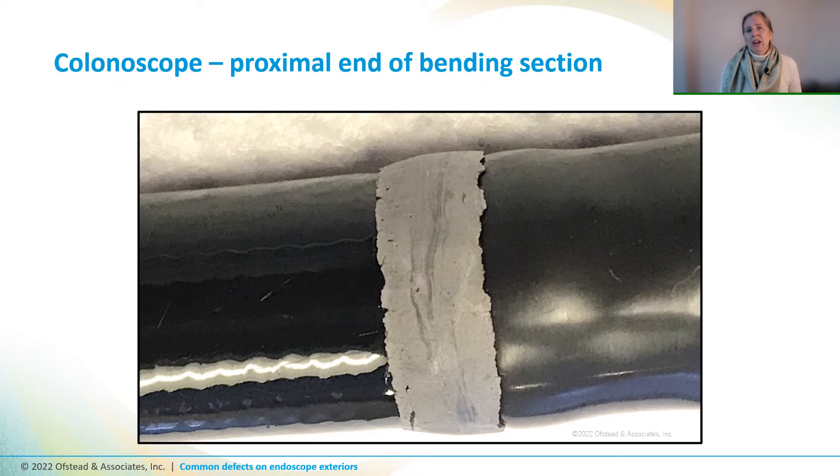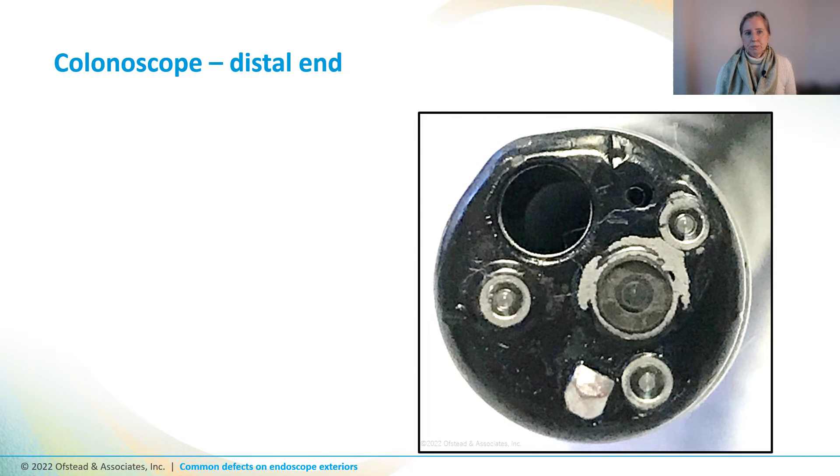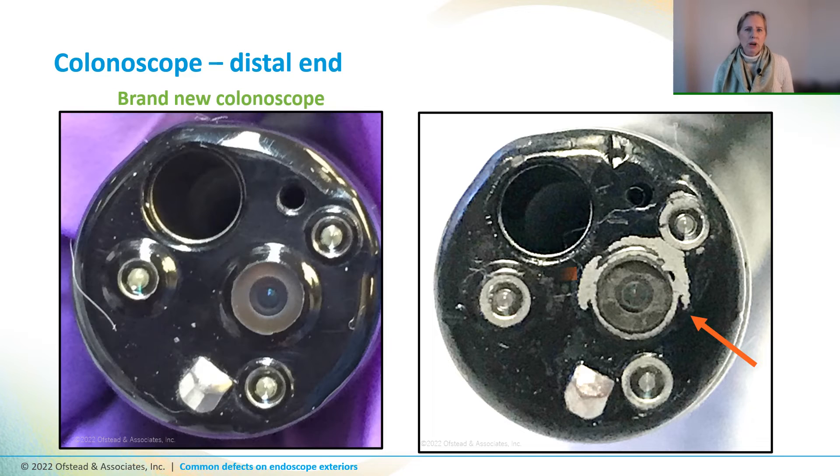This is the adhesive band on the other end of the bending section for this scope. Gray adhesive bands on Olympus scopes often are starting to disintegrate and may not be intact and smooth anymore. Now here's the distal end head on — the adhesive around the lens is gray and chunks of it appear to be missing, and the lens itself looks kind of foggy or dirty when compared to the appearance of a brand new distal end.